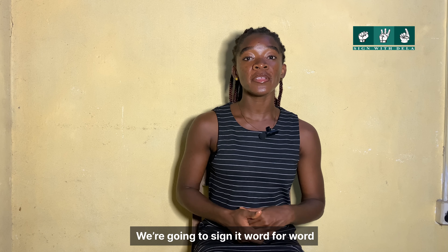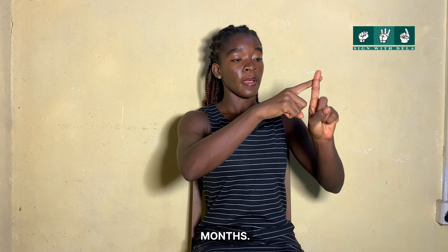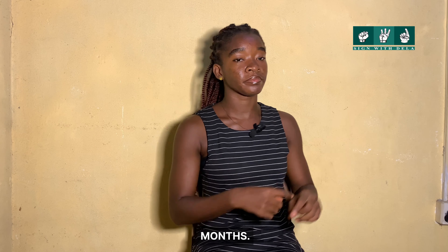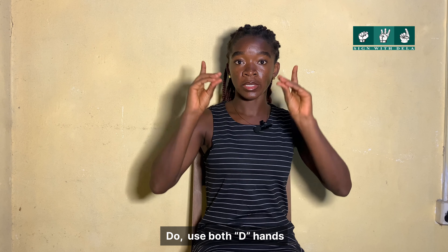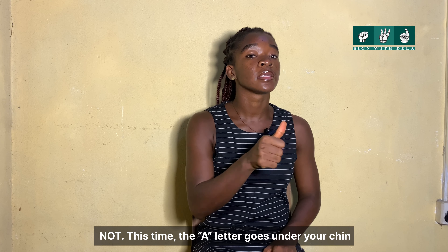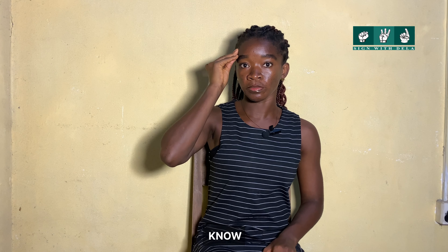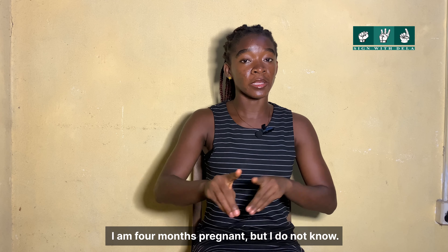The next sentence is: 'I am four months pregnant but I do not know.' I'm going to sign it word for word. I. Four. Month. Pregnant. But — both those fingers. I. Do — the D hands. Not — the A letter. Together we have: I am four months pregnant but I do not know.